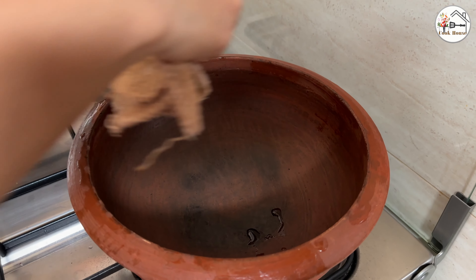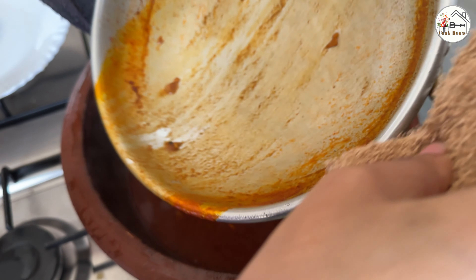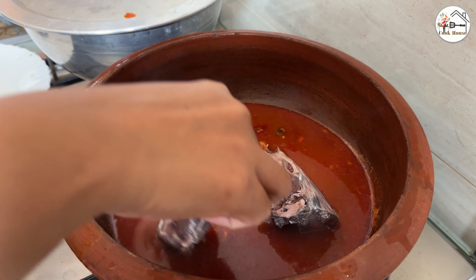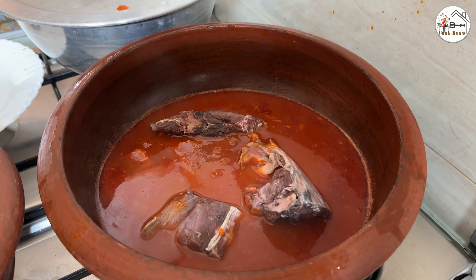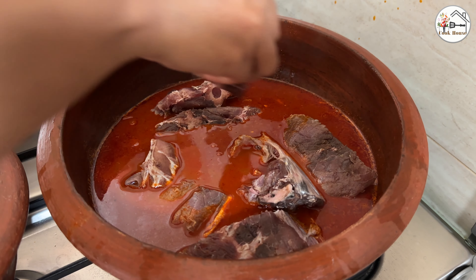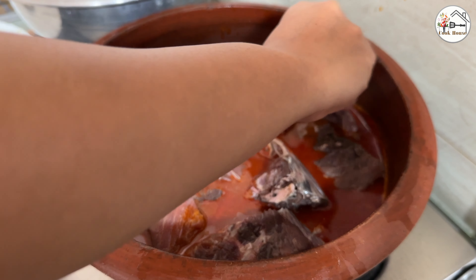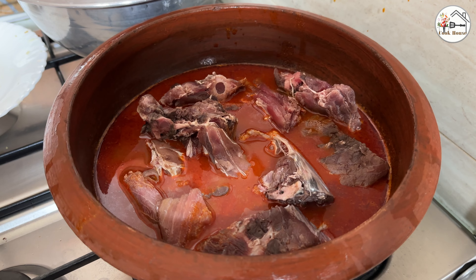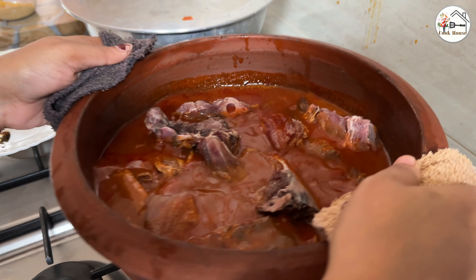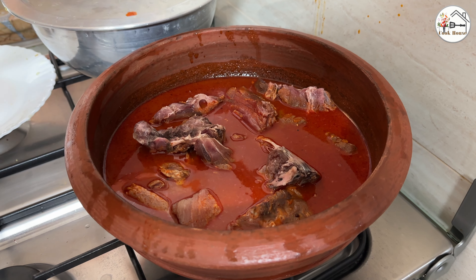I am going to cook the gravy on the side. Then I am going to put it on a high flame.